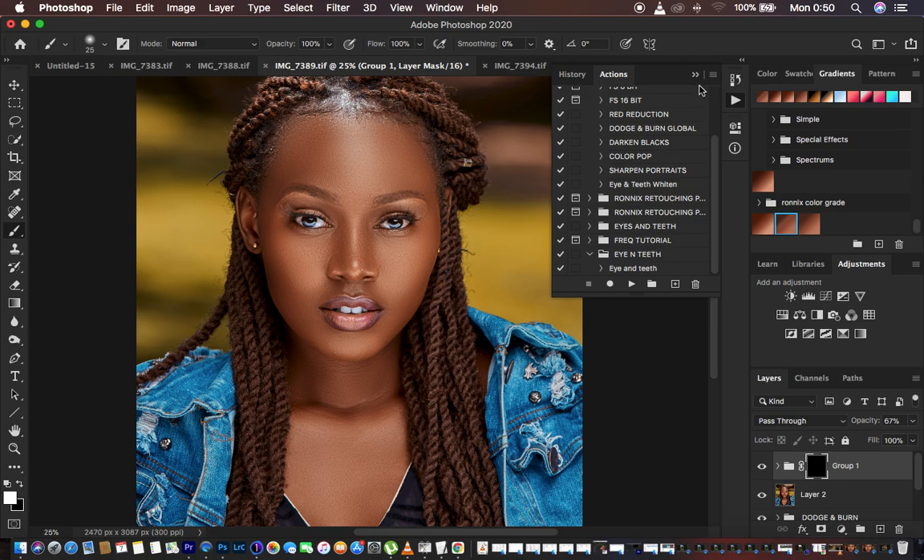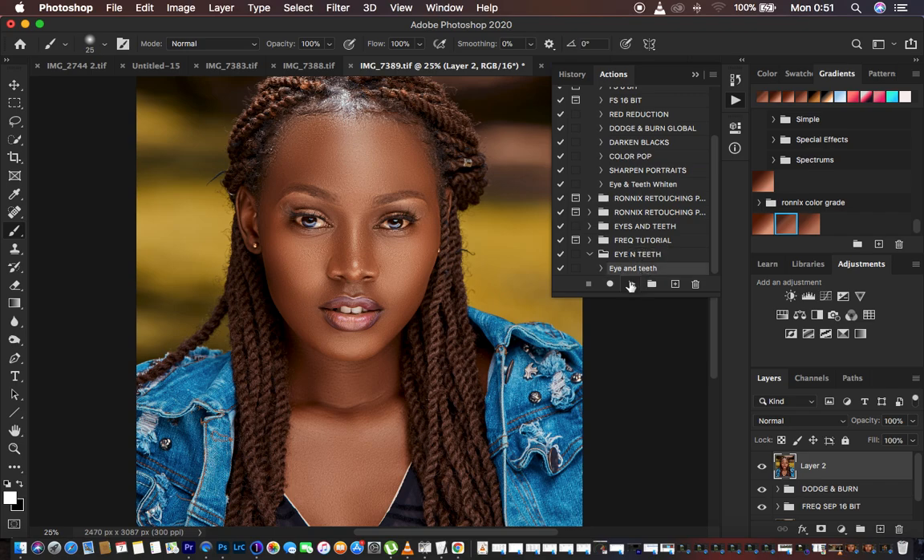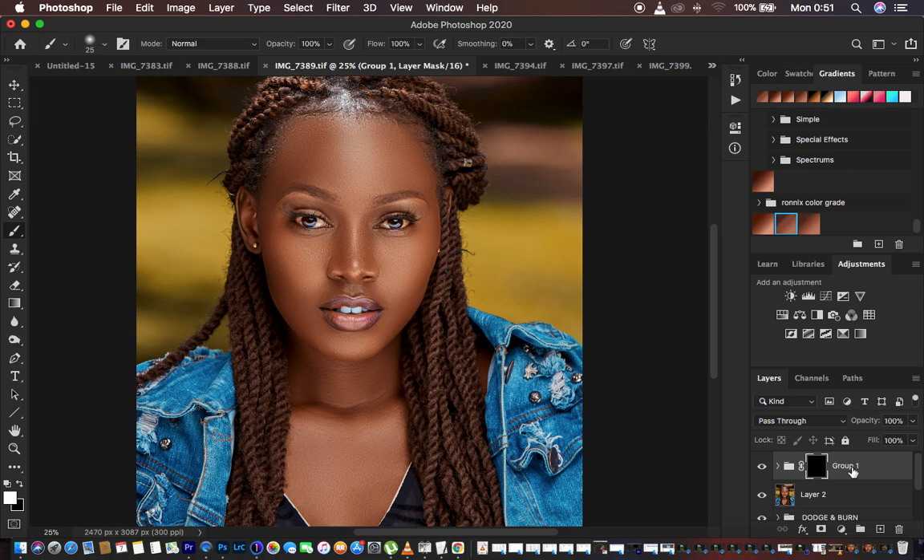When you feel like you have overdone it, you can reduce the overall opacity for your eye and teeth group layer. Before and after — this is how to do eye and teeth whitening in Photoshop. If you want to see how the action works, just delete the group, go to Actions, and play your eye and teeth whitening action, then get the brush and start painting. This is it for today's tutorial — if you loved it, don't forget to like and subscribe. This is Ronix from Ronix Photography, thank you for watching, keep practicing and keep creating.